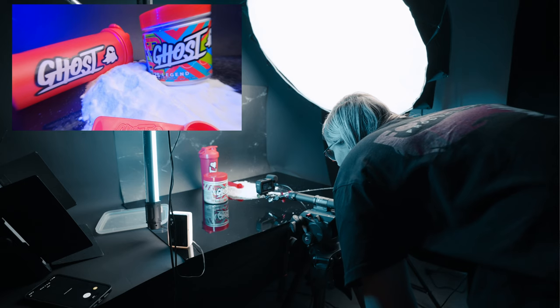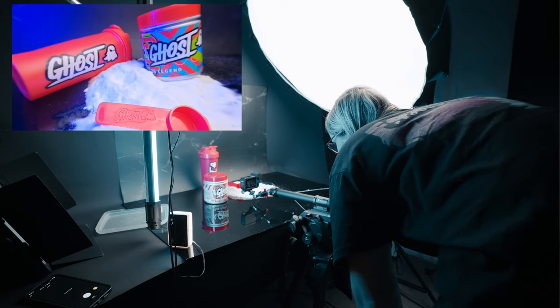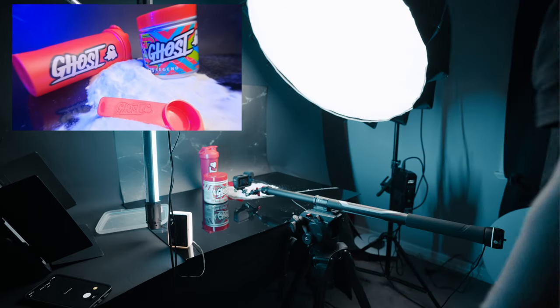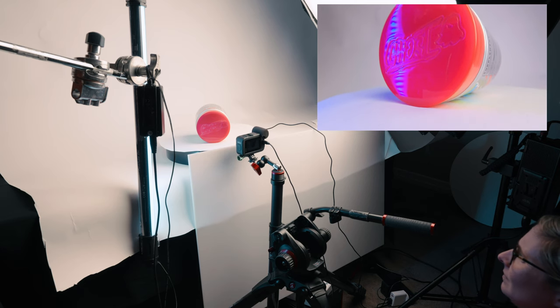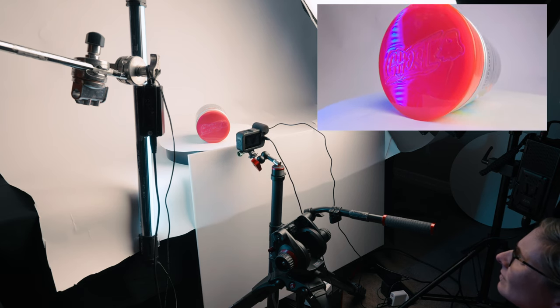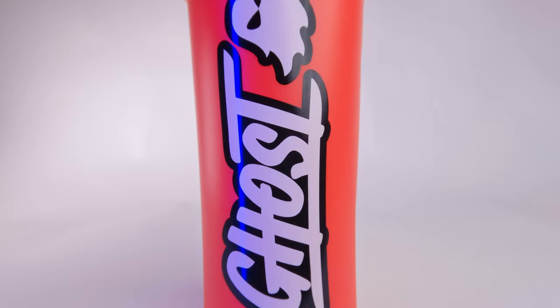As you'll see in these behind the scenes shots, everything was kind of done on the Moses Slypod. This is a great little bit of kit — it is a little bit frustrating and fiddly to use, but the shots you can get with it are fantastic. The plan with these shots was to go from white to white, to transition from the shaker bottle to the actual product itself. I only ended up doing a couple of these transitions, but I think they worked out really well.